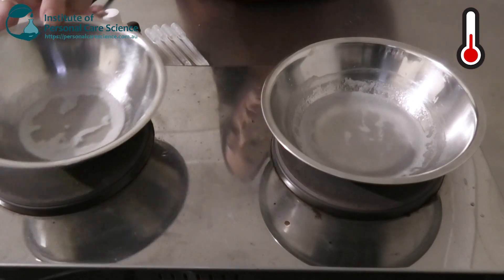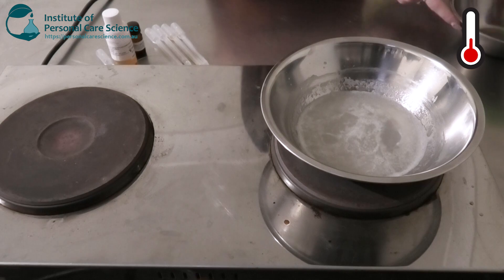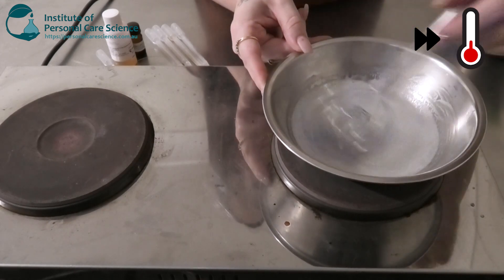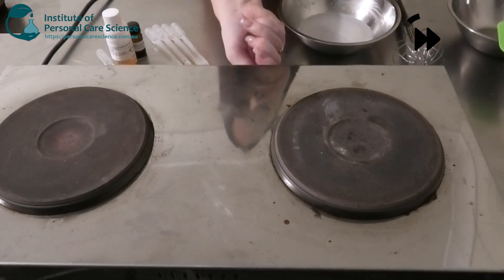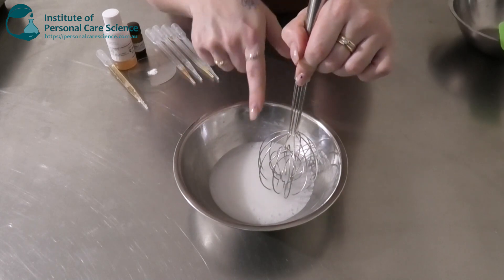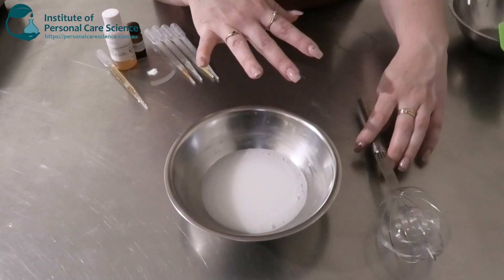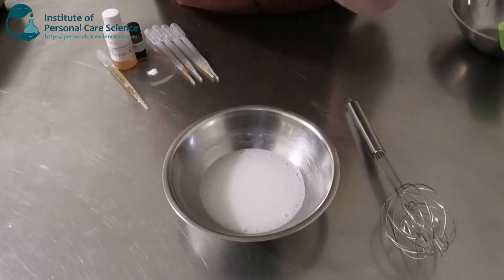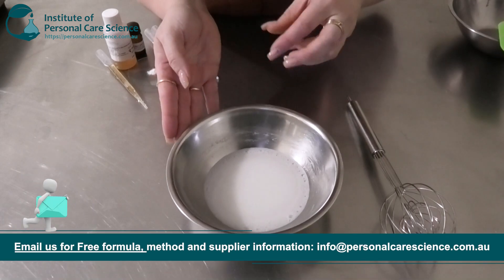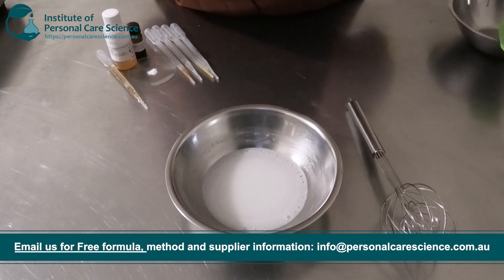Once your oil phase is all homogenous, we're going to add that to our water phase and give it a stir until homogenous. We're going to continue stirring while it cools. Notice how it's quite liquid-like with no viscosity yet — that's because I haven't neutralized my Carbomer. I'm going to neutralize it last to let it dissolve a bit more. Once neutralized, that's going to really start building the viscosity and structure of my emulsion. Carbomer has a high viscosity impact, so if your cream is too viscous you can reduce the amount of Carbomer as well as your emulsifiers.